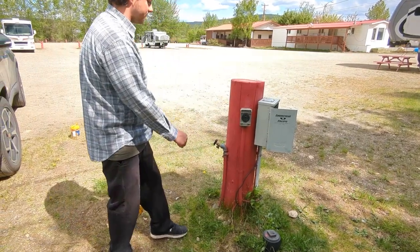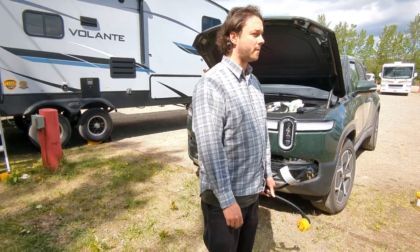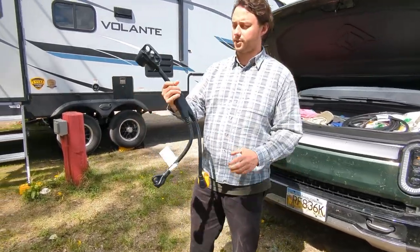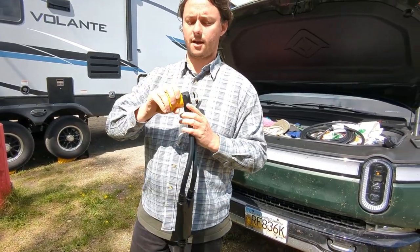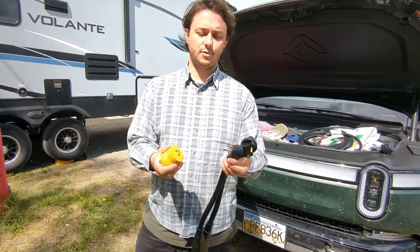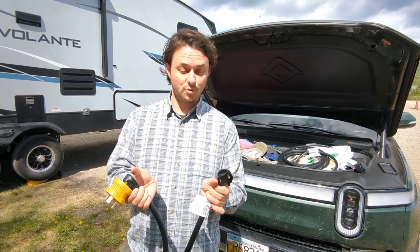We've been charging at RV parks using the TT30 plug a couple of times now. We'd heard about it from different people but they're hard to get on the road — it's hard to ship anything to us. So Archie said, 'All set, Jeff, don't worry.' We have our original charger, which we've shown before, and then he provided a pigtail. It also comes with an adapter — a 120-volt TT30 adapter on one side of the pigtail.